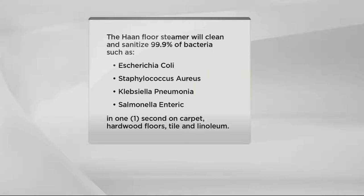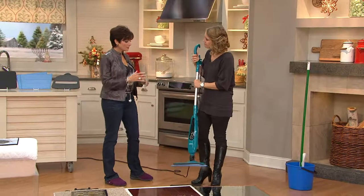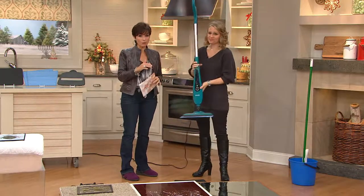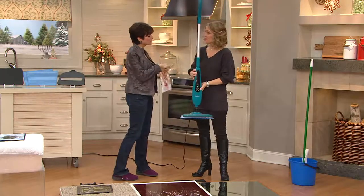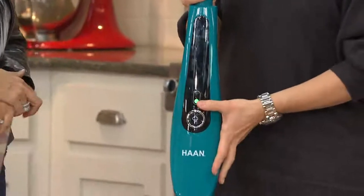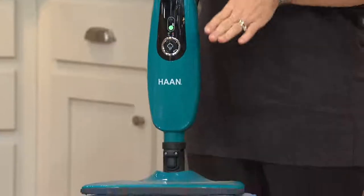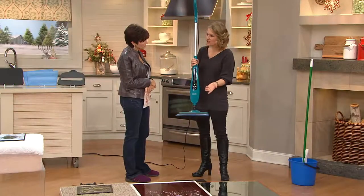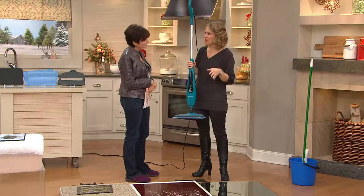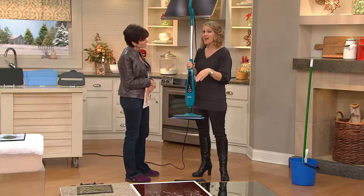I want to go through the features on this because there are 15 steam jets here. It's a very low profile design — that's what's called the slim and light — because that allows you to get around your toilet bowl, under your baseboards, in the kitchen along the kickboard, and under your kitchen cabinet. So you can really sanitize wall to wall in your house.